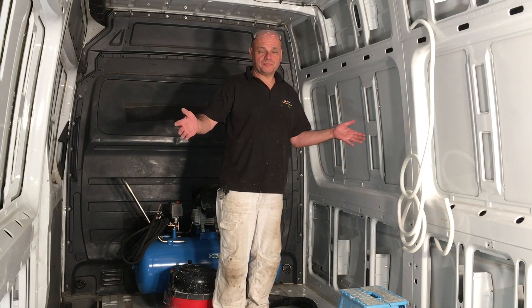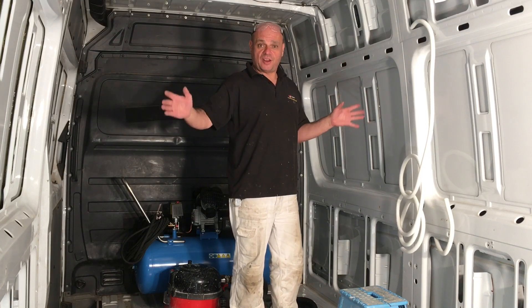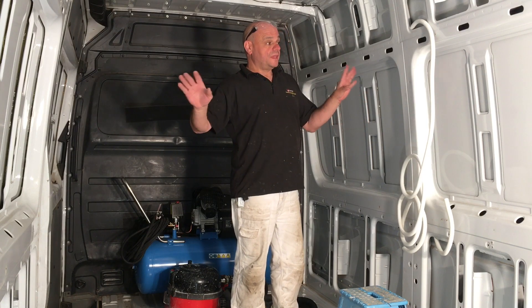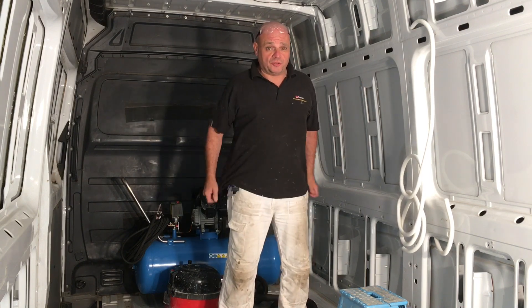Welcome back. Today is quite an important day — we're going to be laying the wires in the van ready for the insulation. There's a lot to be done, and quite a lot of wiring going on in this job.